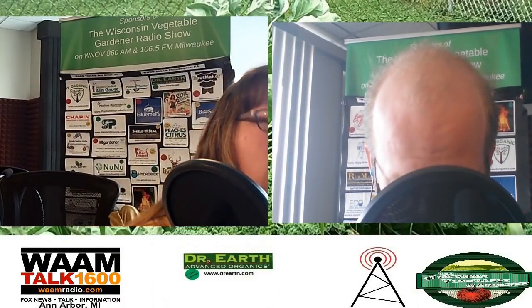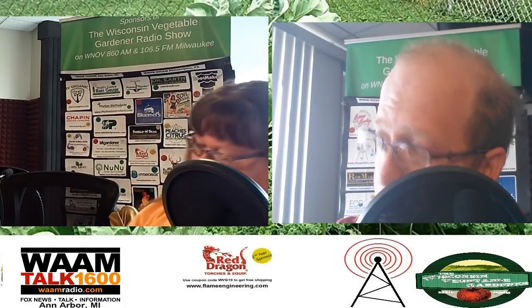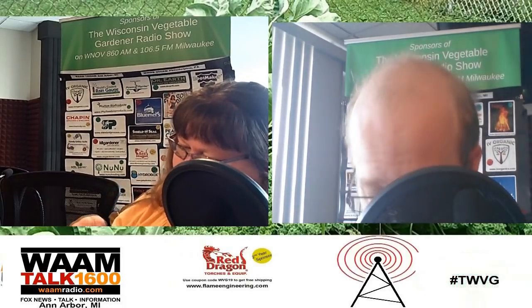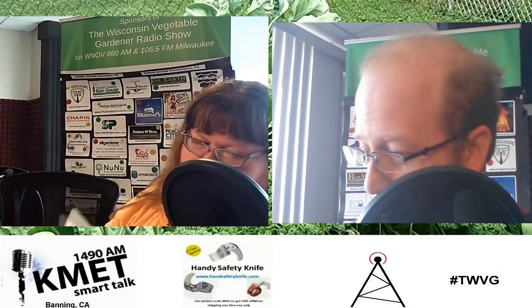Don't go anywhere. When we come back: have you ever planted a tree — ornamental or fruit? We'll go over what you need to know before you put a shovel in the ground. You're listening to the Wisconsin Vegetable Gardener radio show.